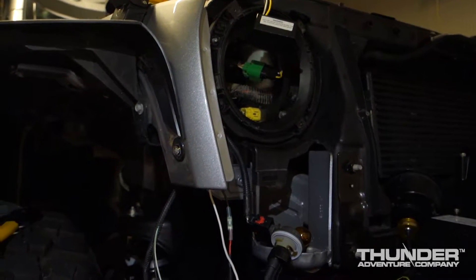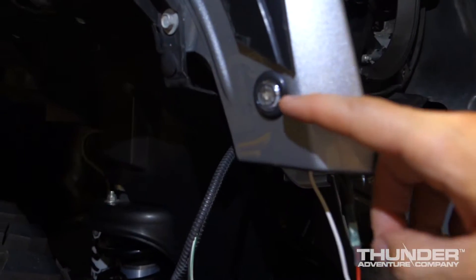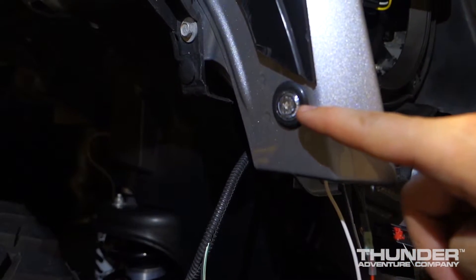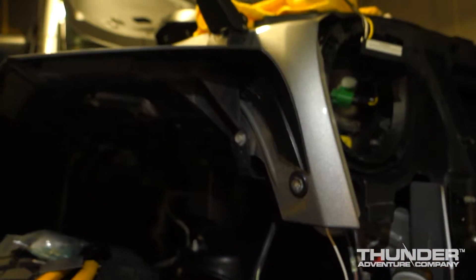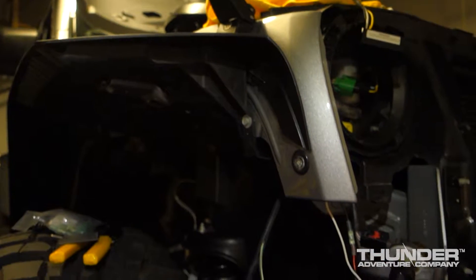Hey guys, quick video here on how to wire a 3/4 inch LED as a side marker and turn signal on a Jeep JK Wrangler. This is a 2014 JKU.